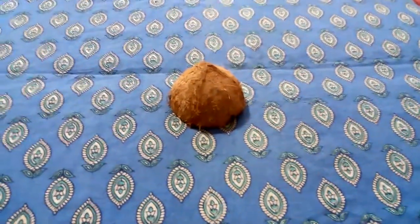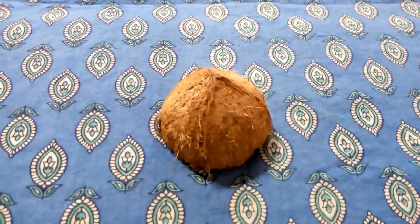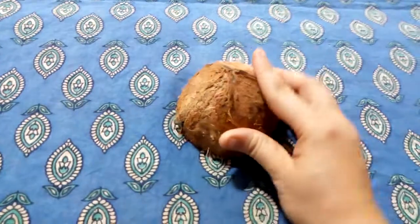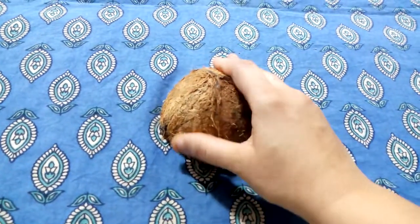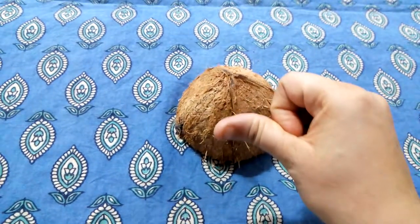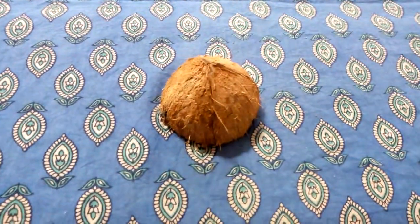Here I have with me a coconut shell. Let's touch and feel. How is it? It is rough, right? It is rough and it is hard. Can you hear the sound? It is hard.